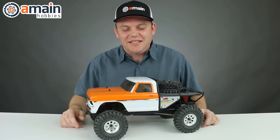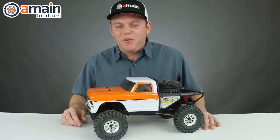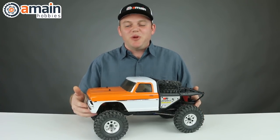What's going on guys? This is the Viterra Ascender with the officially licensed 1968 Ford F100 body. The Ascender is a 1/10 scale four-wheel drive rock crawler.